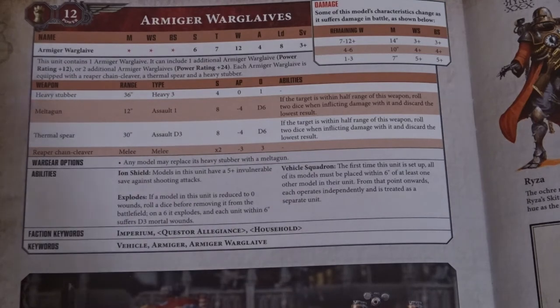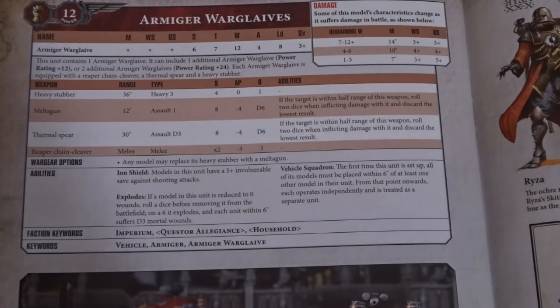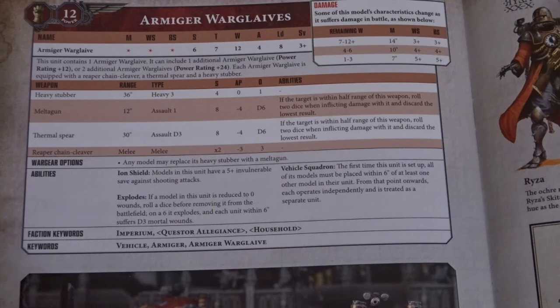This unit comes as a base of one Armager, and you can include an additional Armager for plus 12 power rating, or up to two more — so basically a squadron of three Warglaives. Each is equipped with a Reaper Chain Cleaver, a Thermal Spear, and a Heavy Stubber. I think more weapon options are going to come — things like Onslaught Gatling Cannons, maybe a Plasma Gun equivalent, and perhaps a double close combat layout, so they'll reflect different Imperial Knight builds. You could imagine them as squires following their parent knight with a similar loadout.